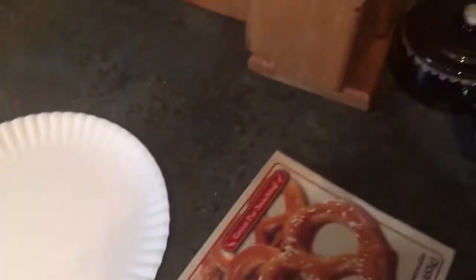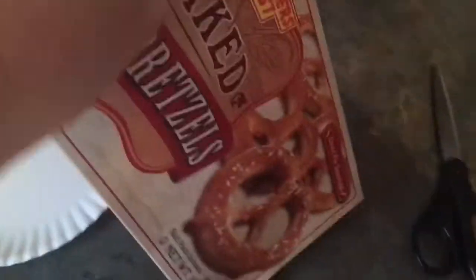You know what frustrates me? When you go to make food and the instructions treat you like you're a complete idiot. Here I have some pretzels. The instructions for pretzels — I won't waste your time — it's pre-baked food, just toss it in the oven, microwave it for 60 seconds, whatever.